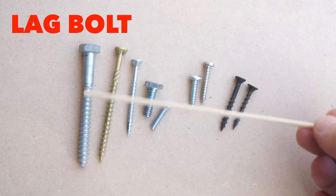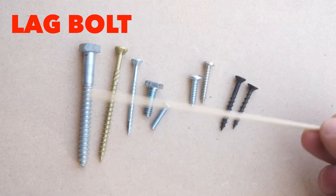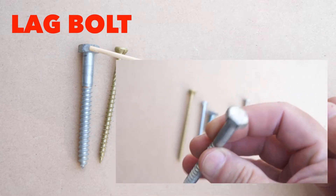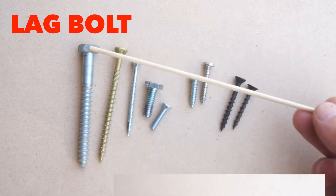This is a lag bolt, hex head. This is for going into studs and hanging heavy stuff — like if you had a TV you wanted to hang on a wall. That's what you would use.